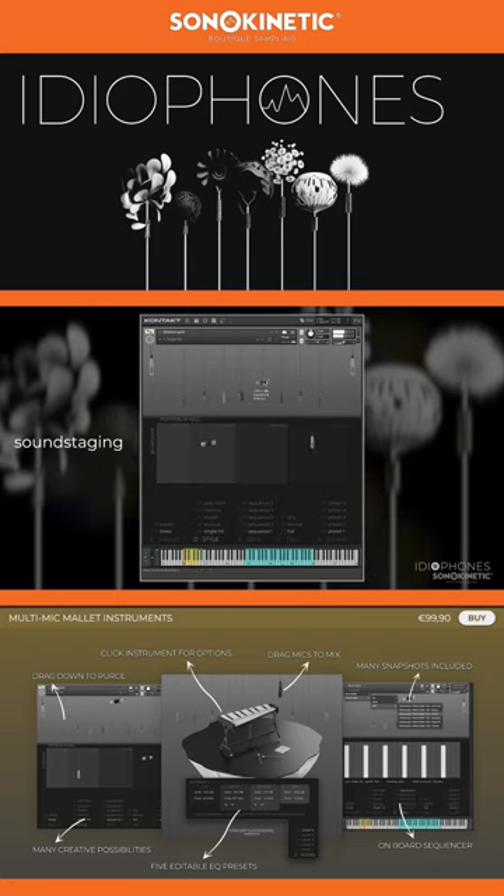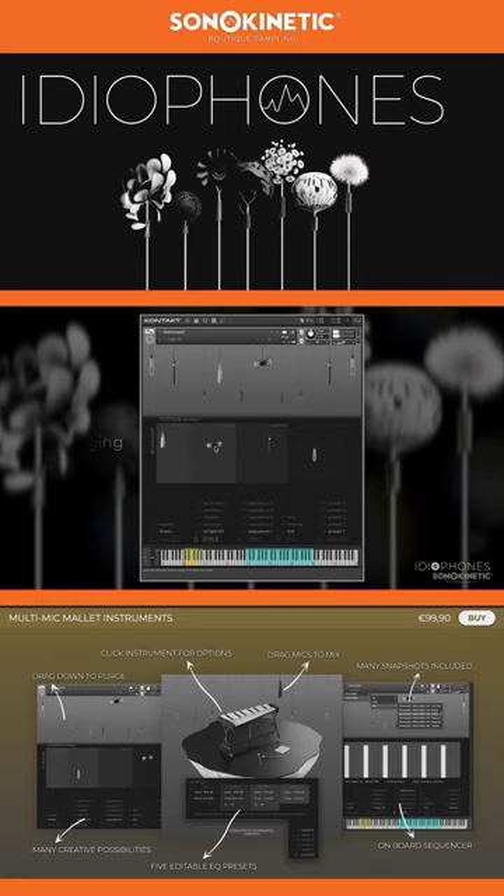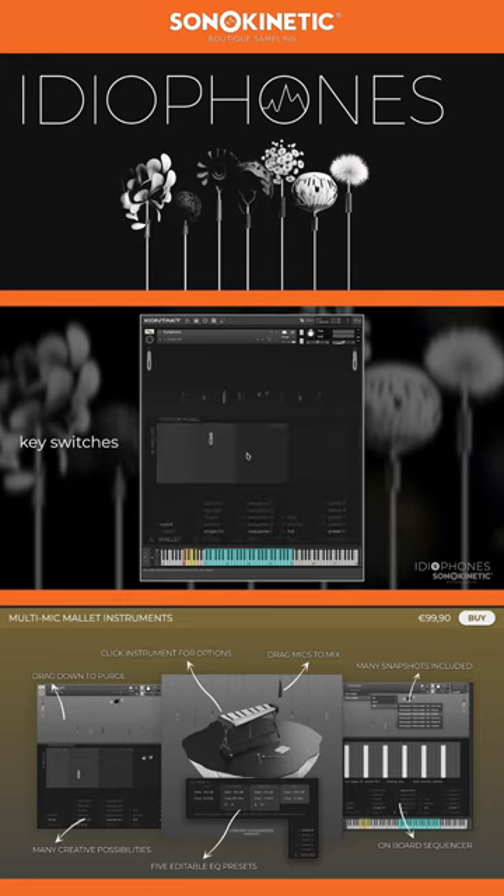Add mics into the soundstage to create your own bespoke sound, from intimate to expansive. At the bottom of the screen you'll see an overview of the available keyswitches in our dynamic dual keyswitching system. The primary keyswitches are on the white keys between C0 and G0, and within each primary keyswitch there are five secondary keyswitches on the black keys C#0 to A#0.